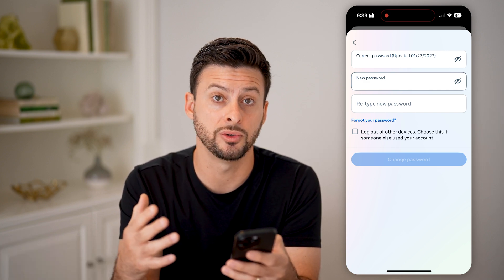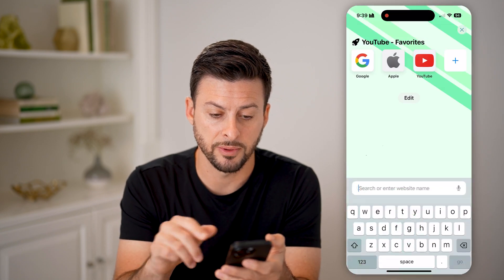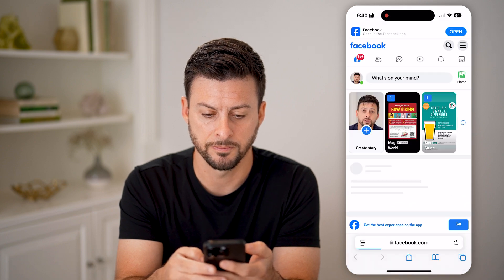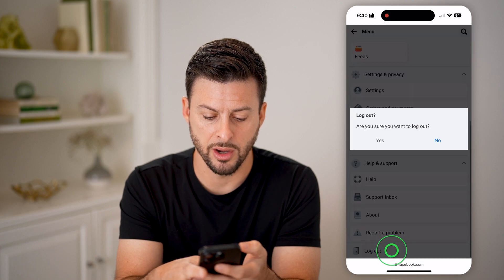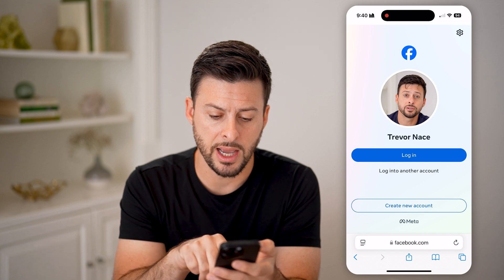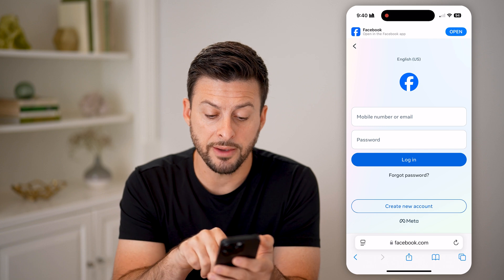This is of course if you're already logged into Facebook and already know the password. If you don't know your Facebook password, go to facebook.com, log out, and hit Yes. If you're fully logged out, tap 'Log into another one.'